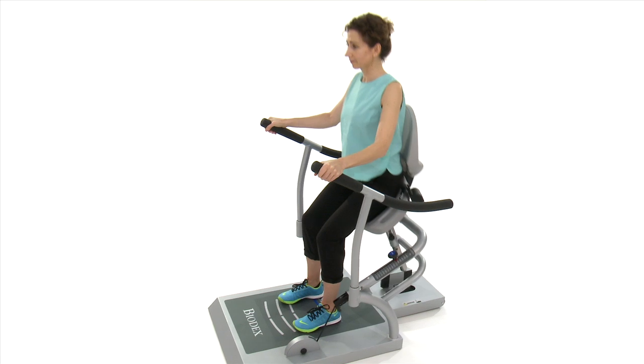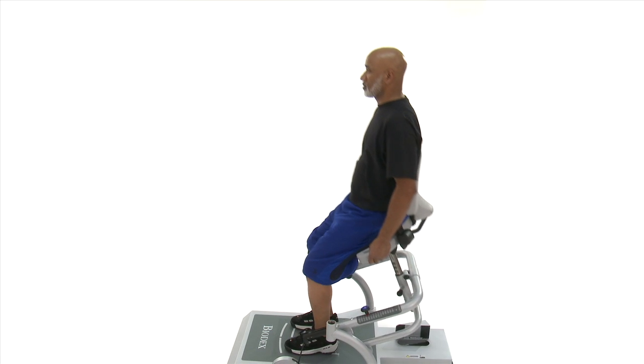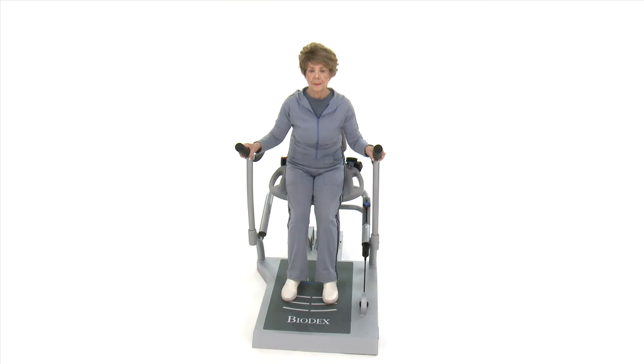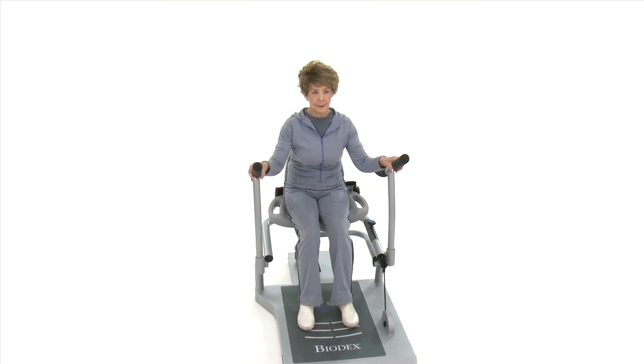This easy-to-use device is suitable for a broad range of populations, from active baby boomers to the elderly intent on avoiding dependency, to those compromised by sarcopenia, disease, or injury.